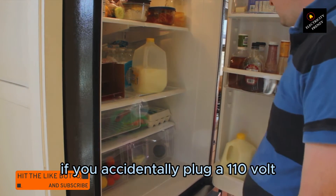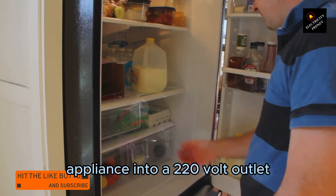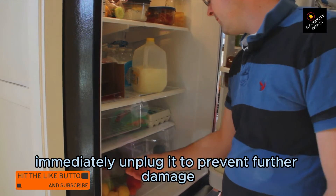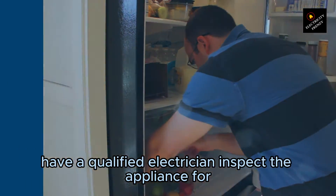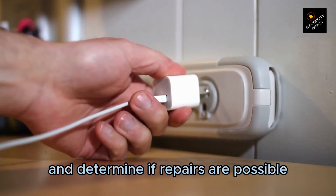If you accidentally plug a 110V appliance into a 220V outlet, immediately unplug it to prevent further damage. Have a qualified electrician inspect the appliance for any potential issues and determine if repairs are possible.